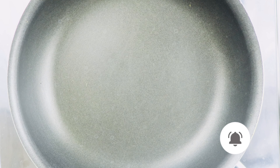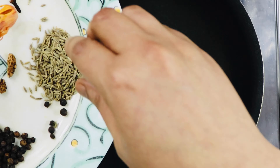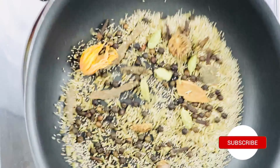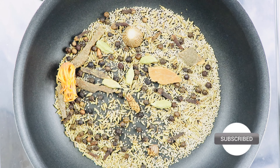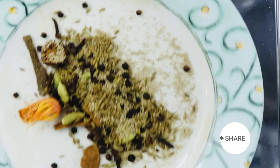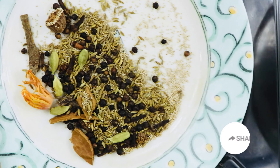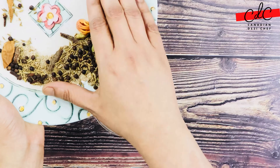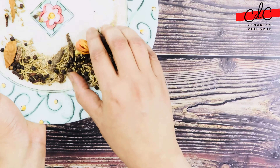Now heat up a pan on medium to low heat. Once a little hot, add all the spices to the pan and dry roast for about a minute or until nice and fragrant. Once done, take them out on a plate and allow them to cool down completely. Then blend in a spice or coffee grinder into a fine powder.